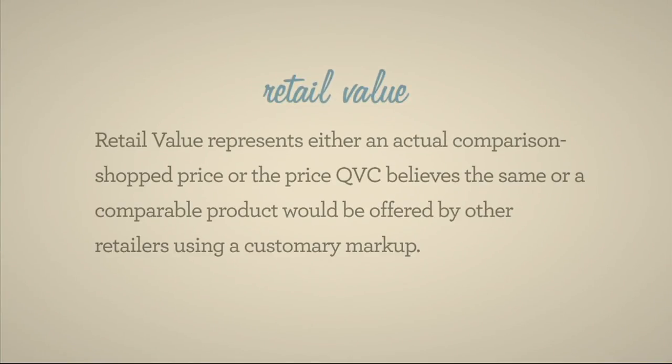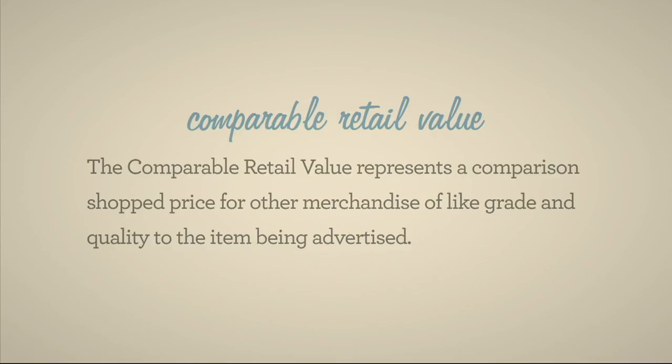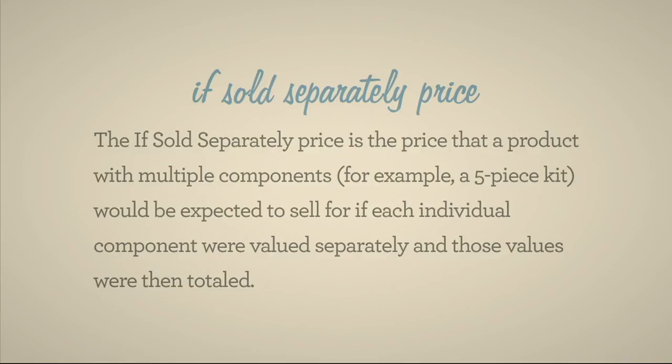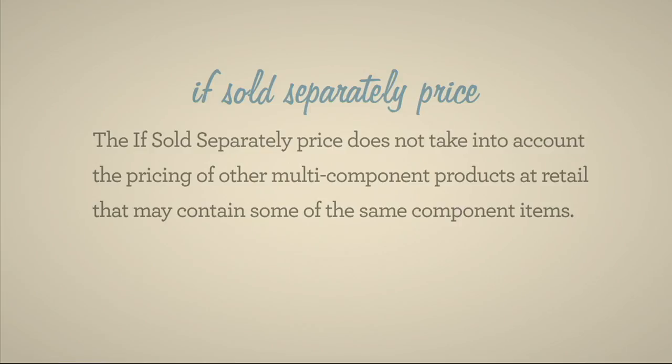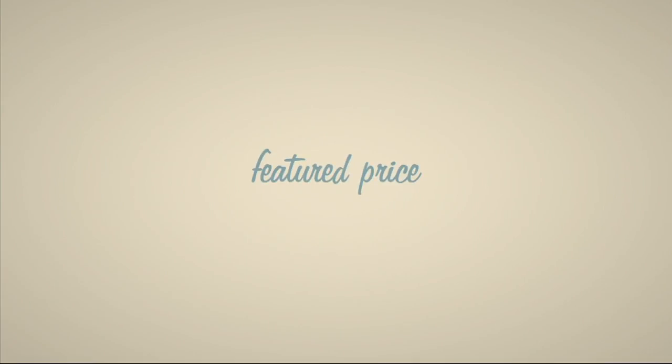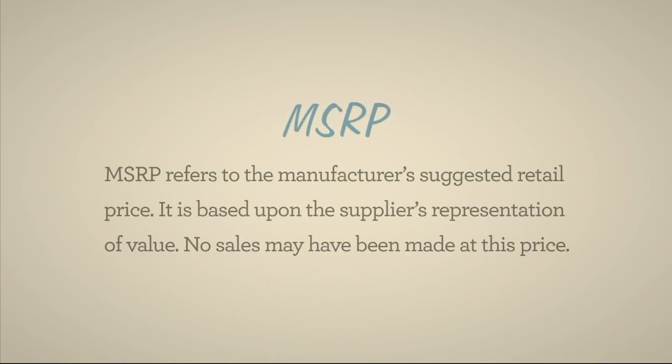Retail value represents either an actual comparison-shopped price or the price QVC believes the same or a comparable product would be offered by other retailers using a customary markup. Retail value does not necessarily represent the prevailing retail price in every community or the price at which QVC previously sold the item. The if-sold-separately price is the price that a product with multiple components would be expected to sell for if each individual component were valued separately and those values were totaled. Featured price represents a savings over the regular QVC price; after the featured price ends, the item will be offered at its regular QVC price. MSRP refers to the manufacturer's suggested retail price based upon the supplier's representation of value — no sales may have been made at this price.